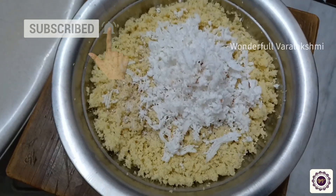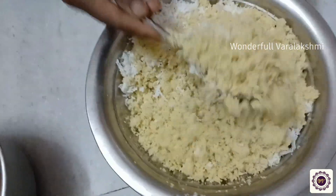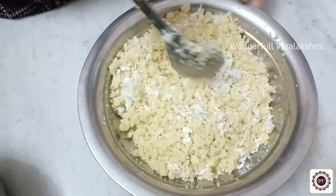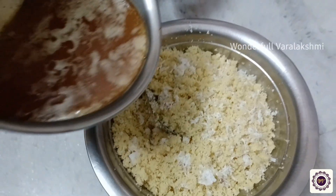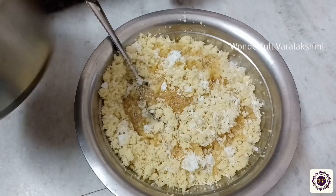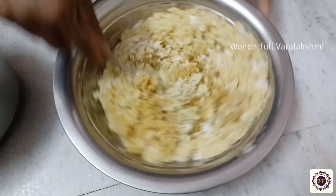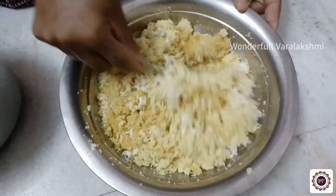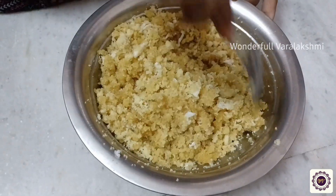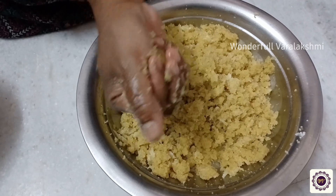Add 2-3 spoons of olive oil and 1 cup of dry ingredients. Add 1 cup of olive oil and 2-5g of olive oil. I am going to do this in the video.